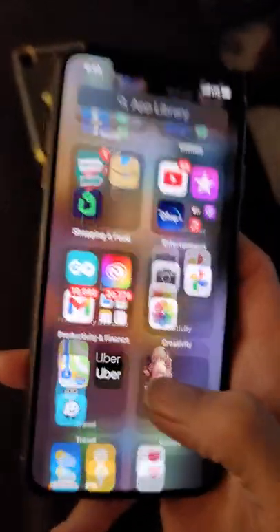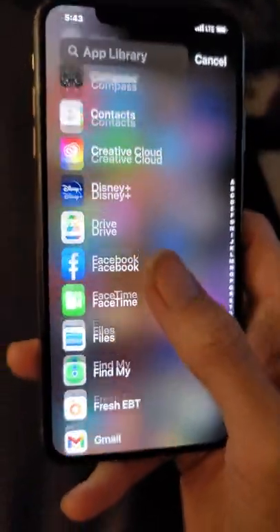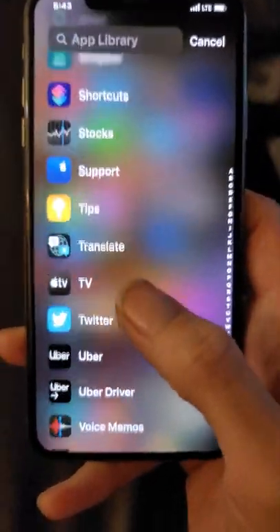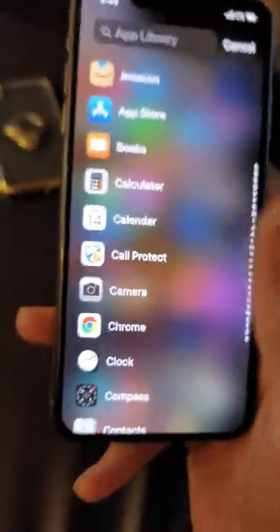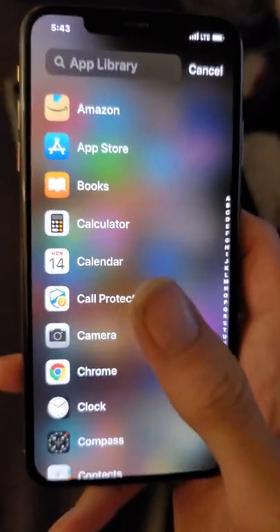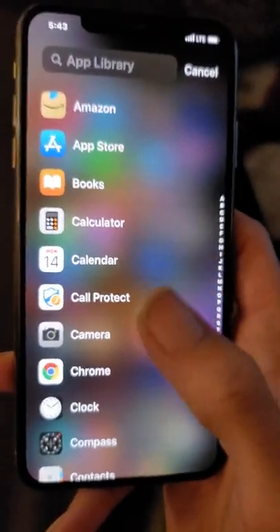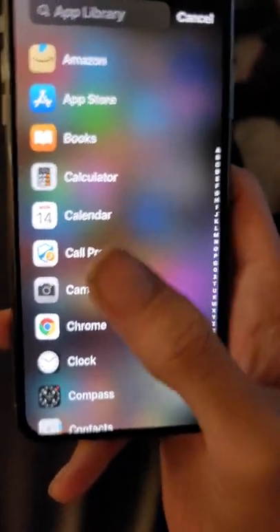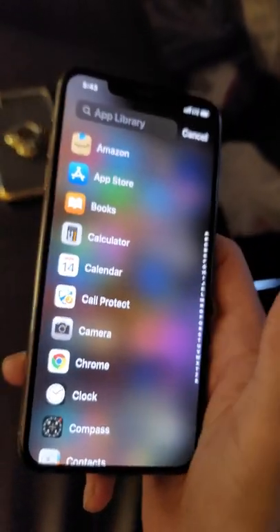Oh, this is a new feature that wasn't there the last time I had this phone — the App Library, which shows all your apps. You can scroll through all the apps on your phone. Even though Apple is late to the game with these sorts of things, I will say they optimized it better than Android did. I find this is a better layout, though I kind of miss being able to swipe up and see all my apps. Swiping over to the right isn't that bad either.